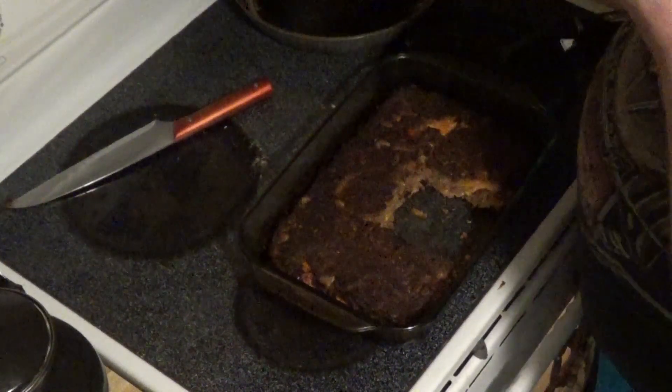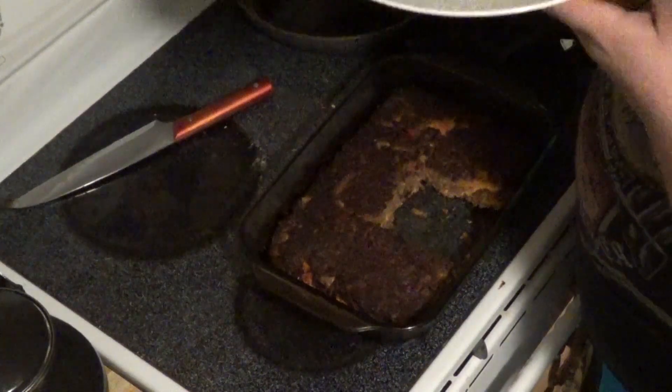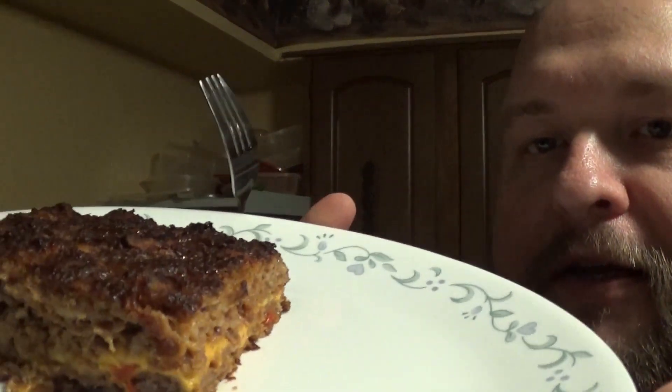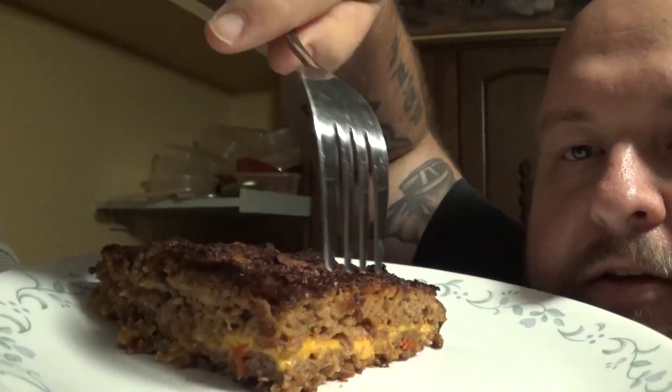Guys, guys, guys — that is delicious looking, smells great. Let's get a close-up look at it right here. Look at that — we've got the delicious bottom layer, we've got the cheese layer, then we've got the top layer on top of that. Let's give that a taste.